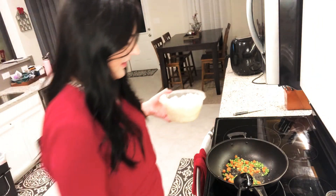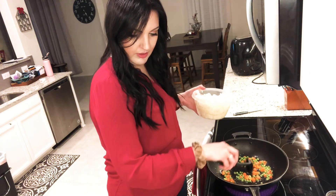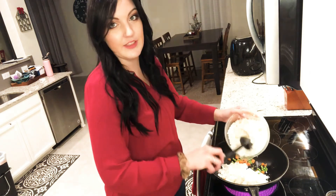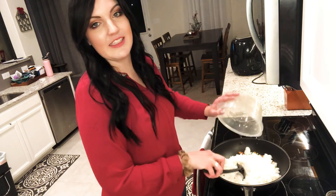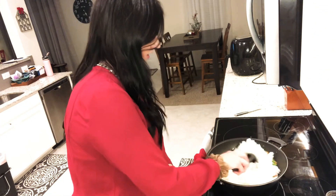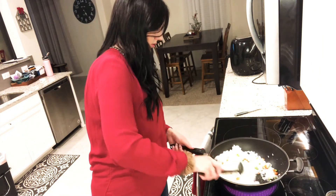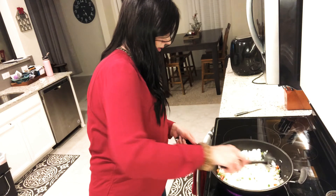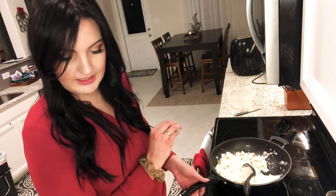I'm giving the veggies a quick stir and then adding the rice — definitely more than three cups, but at least it won't be wasted. I'm mixing it all together with the oil, garlic, and peas and carrots. This is going to cook together for about two to three minutes until the rice is hot and starts to turn brown — though in practice it took more like five minutes.